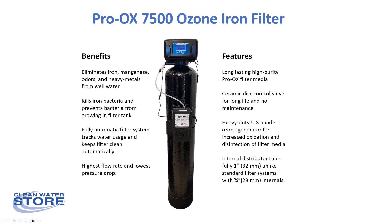In this video we're going to go over the features and benefits of our Proox 7500 ozone iron filter. This is our latest and by far our most advanced iron filter, and the advantages of it are that it eliminates iron, manganese, sulfur, odors, and heavy metals from water, as well as killing iron bacteria.